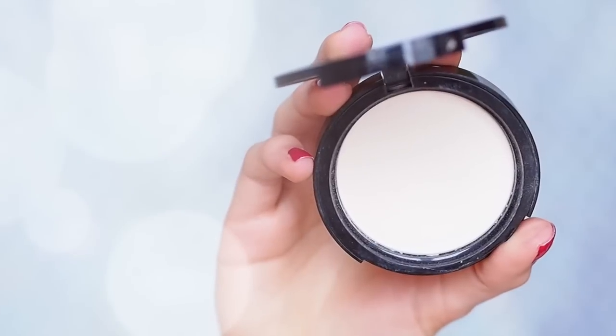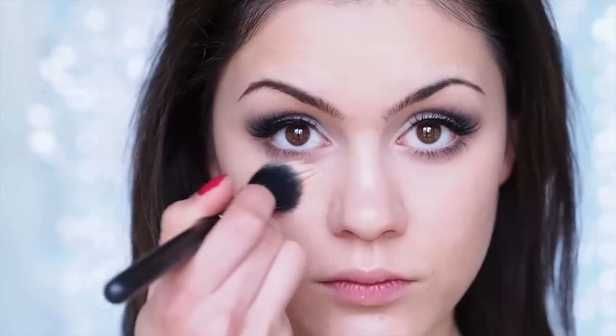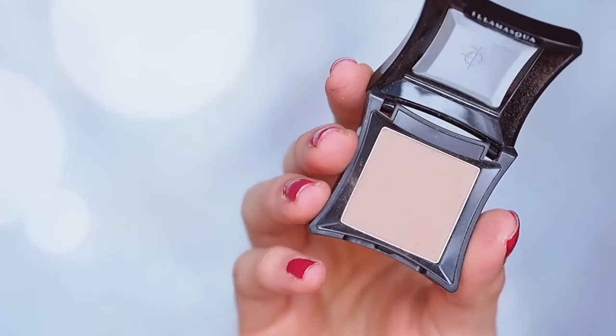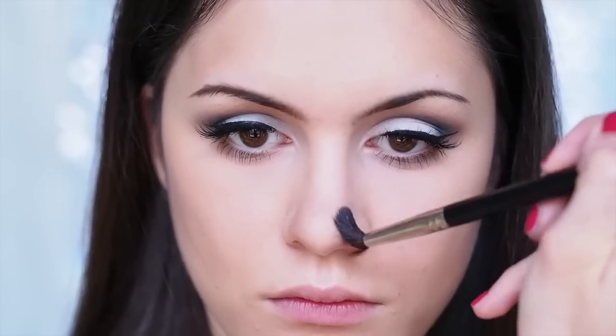Then I'm going to set the under eye area with my translucent pressed powder from Too Faced, applying it with a duo fiber brush underneath my eyes — it really makes the under eye area look flawless. Then I'm going to contour with my Illamasqua Heroine eyeshadow, applying it right below my cheekbones with a contour brush from Real Techniques and blending it out. Obviously everything you do on the face is not going to make hooded eyes look bigger, so feel free to substitute any steps to your personal liking.